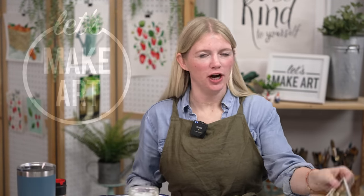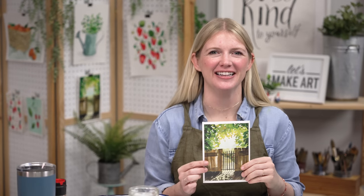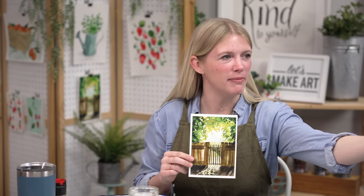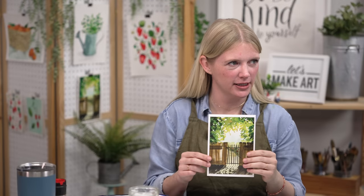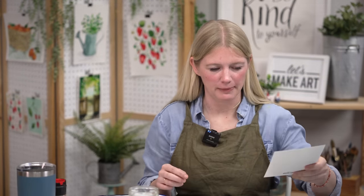Hi everybody, it's Sarah Cray and I teach watercolor. Today we are doing our hidden garden project — the hidden garden. Not related to the Secret Garden, which is a great movie and book. We have Michael here working the cameras. We're married so I might call him 'dear' — don't be weirded out by that.